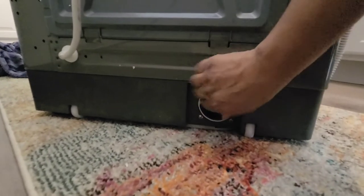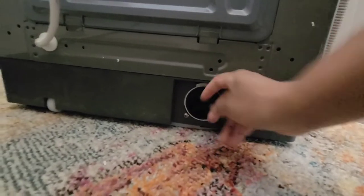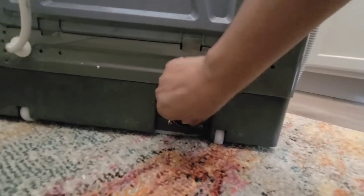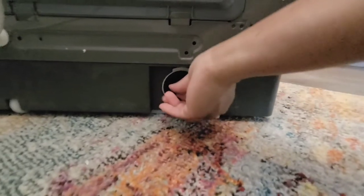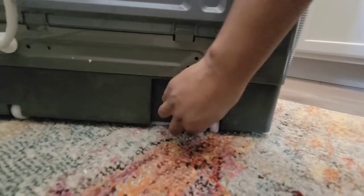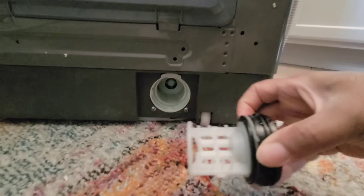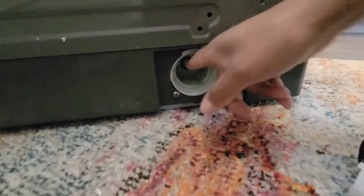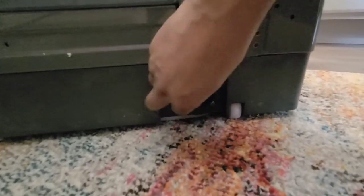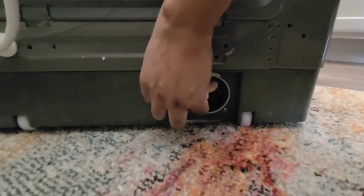Here is the pump filter. You want to twist this counterclockwise and pull it all the way out. Then clean it off with some water, making sure everything is clean and clear. You can also reach in and pull out any debris inside. Put it back by twisting in the opposite direction. This maintains the cleanliness of your machine so you can use it for a long time.